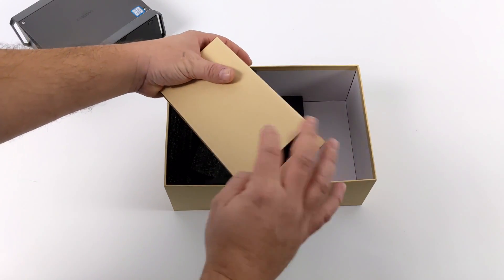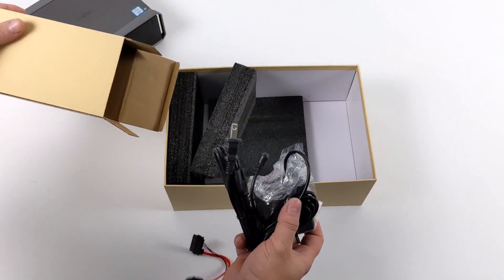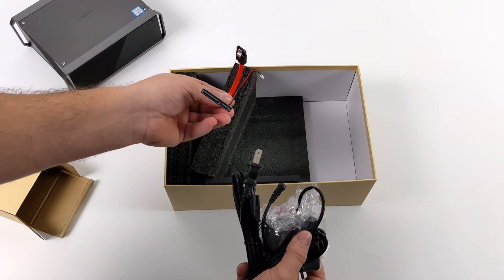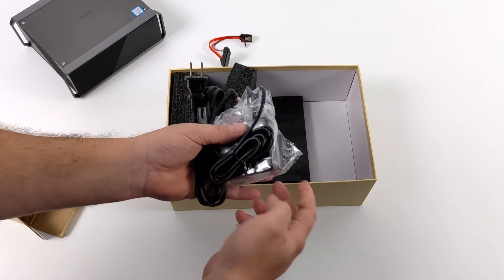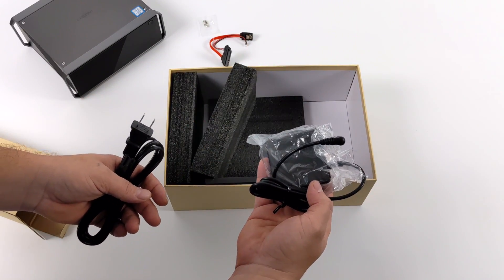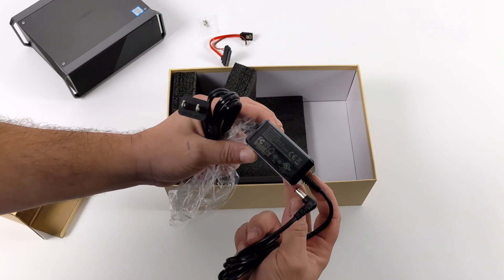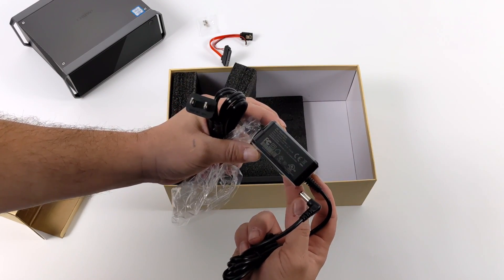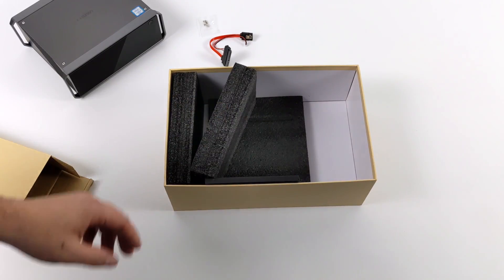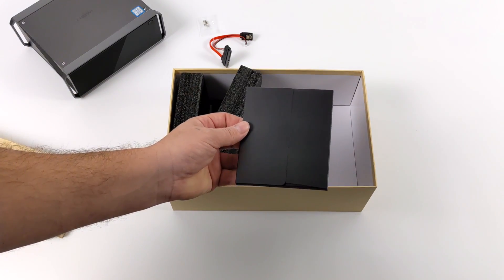Other than the Core Box Pro itself, the package includes a few accessories. First up, we have a SATA adapter — like I mentioned, we can add a 2.5 inch drive inside of this unit. We also have some mounting hardware for that drive. The power supply is a lot smaller than I thought it would be; it's a 65 watt unit. I was kind of hoping it would plug directly into the wall, but it does have an extension cable that comes off the side. You also get a little warranty pack with more information about the Core Box Pro — but that's about it for the unboxing.